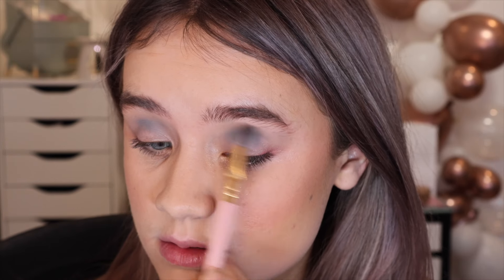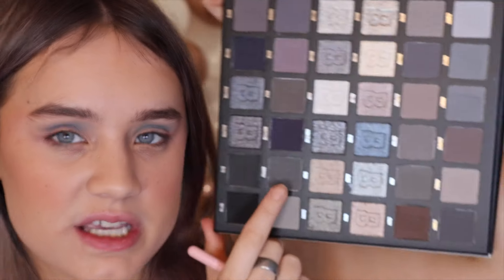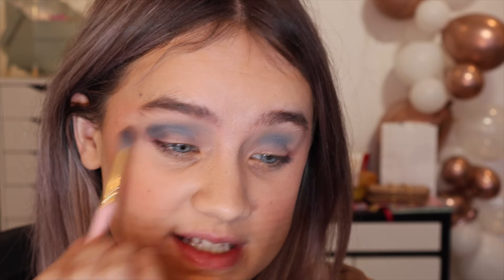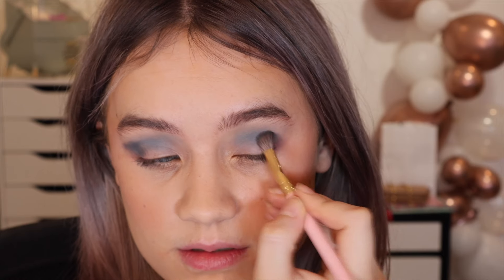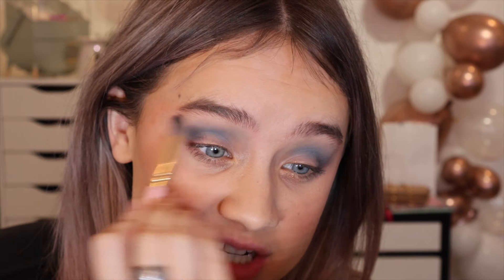I want to go in with a deeper shade for the outer corner. I can't decide between Stormy and Highway — I really like Highway but I think we're going to go with Stormy. Let's go with that. I'm just starting to blend that in — oh, that's a nice tone, oh my god, so pretty! Definitely the right one. I'm blending it into my outer corner. This one is like crazy pigmented.